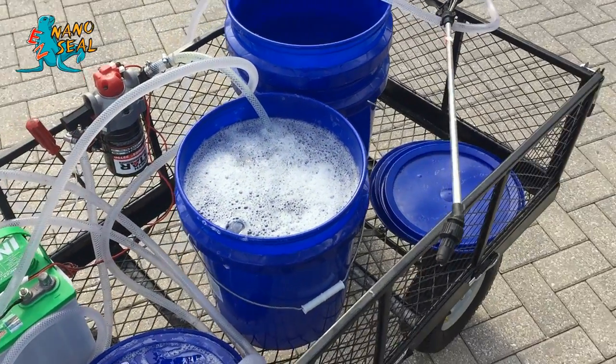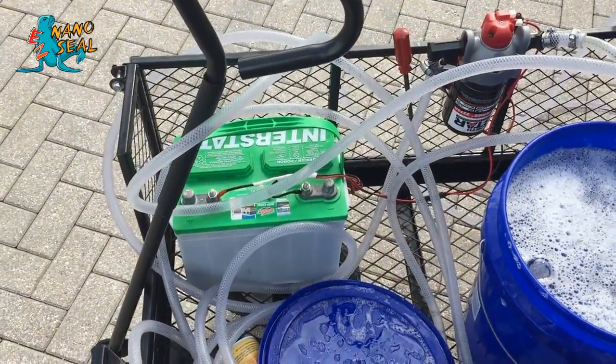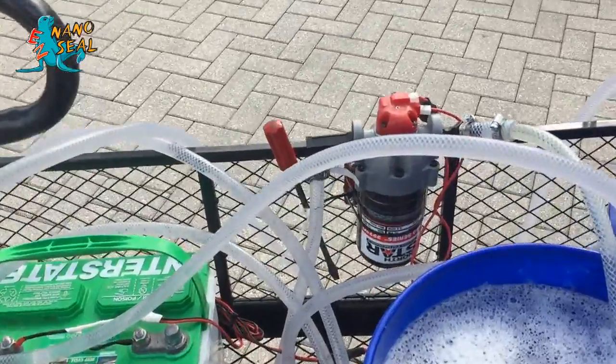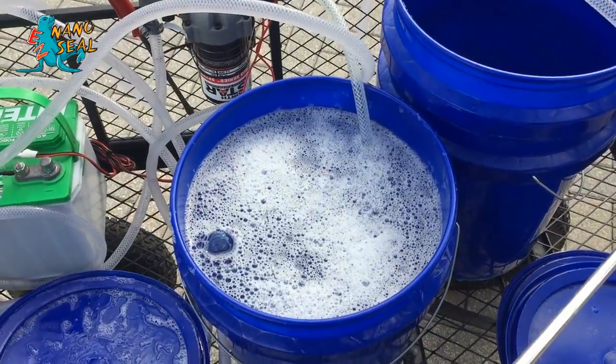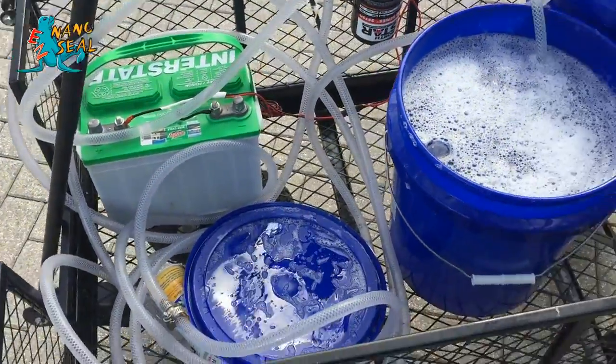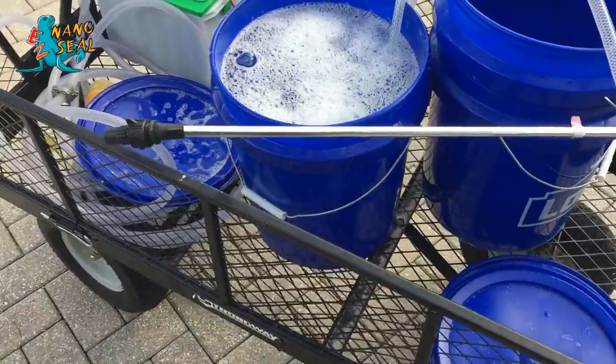So as you can see, this is my little rig to be able to do. It's a hand truck with an Interstate 12-volt battery, and I have a little North Star 2.2-gallon that goes right into the EZ NanoSeal. It has about 50 feet of hose and a nice little spray handle that's right here.